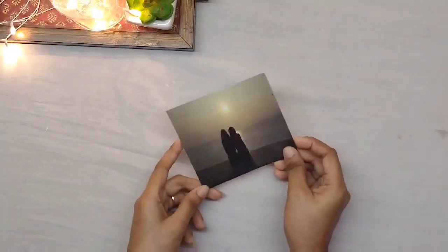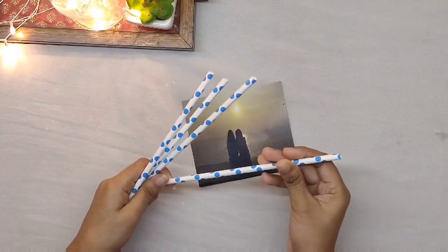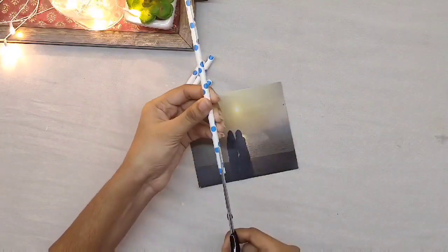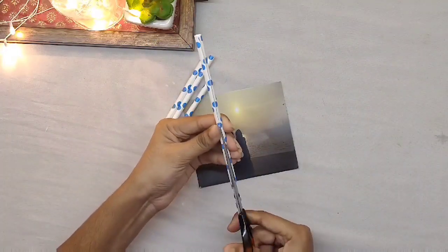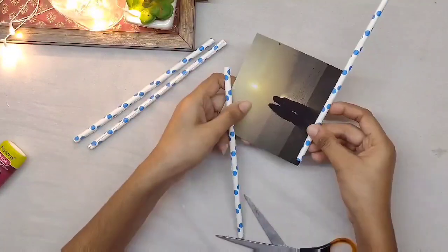For this we will require a photograph and some paper straws. This DIY is very simple — we need to cut the straw from one side only, as shown in the video. Then put the straw as a border for the photographs.